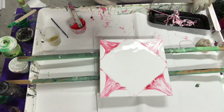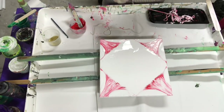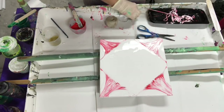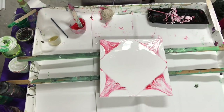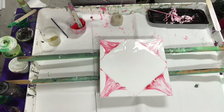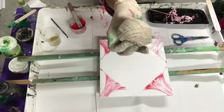Alright, so now I'm gonna get some longer string and cut some — maybe two and a half times the length of the canvas. I'm gonna do a couple. I guess I should have done this first. This is just cotton string — it comes in a ball. You can buy it at the grocery store or Walmart.